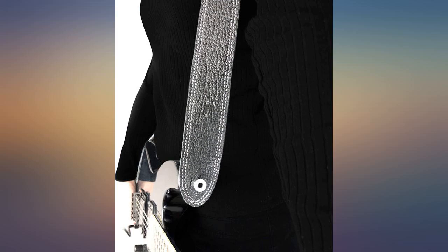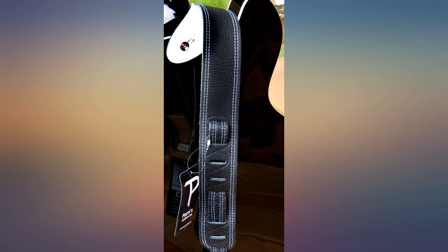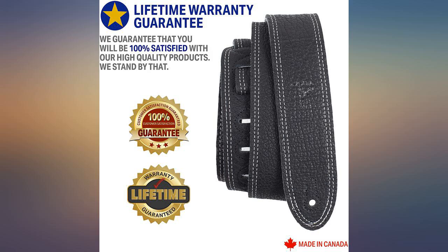I don't know how long it can be extended, but I am 5 feet 5 inches and I wear my guitar very high, so not only did I shorten the wider part but I used one of the inner holes of the narrower part. In my opinion it's worth the money.